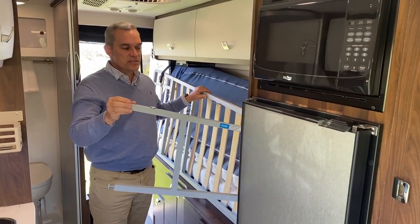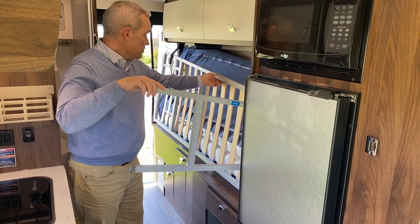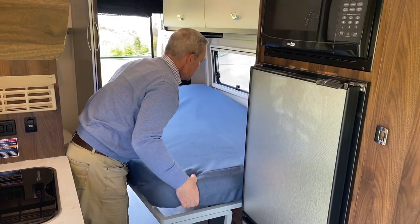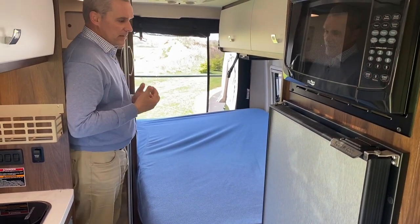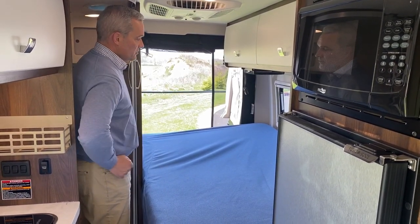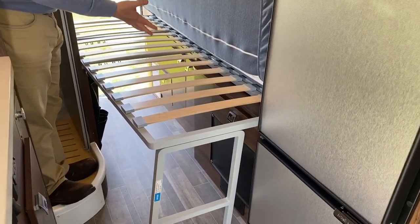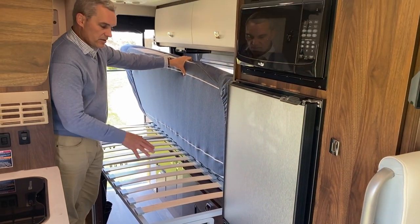Winnebago has come up with a new aluminum, lightweight bed system — their WinSleep system. They've also made the bed bigger, taking three inches from the bathroom side where your upper body would be. That extra three inches makes a very big difference for two adults sleeping. The European slat system they're using is also new to this coach — they use the same system in their Winnebago Bolt and other Class Bs, and have now adopted it into the 59G.